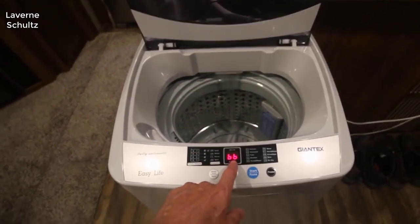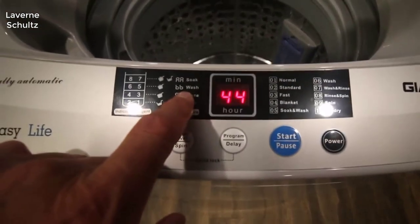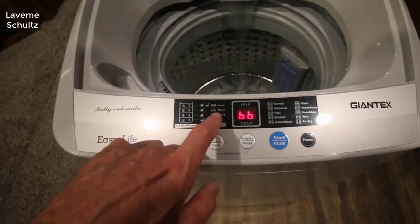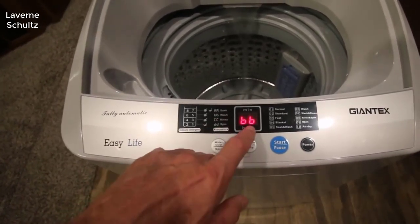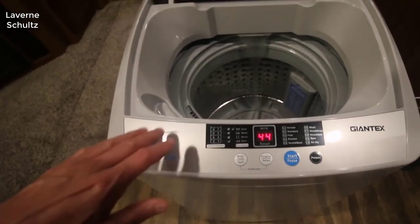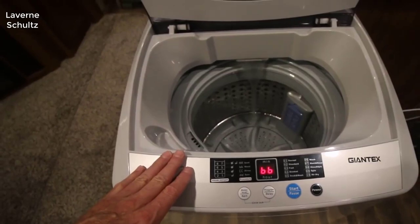It is a top load high efficiency machine so it uses a lot less water than standard agitator washers, which is really good for RVs because you only have so much water you can take with you. Some of the other mini style agitator washers use about 16 to 25 gallons, usually more around the 20 to 25 gallon range. This uses under 5 gallons to do a complete load.